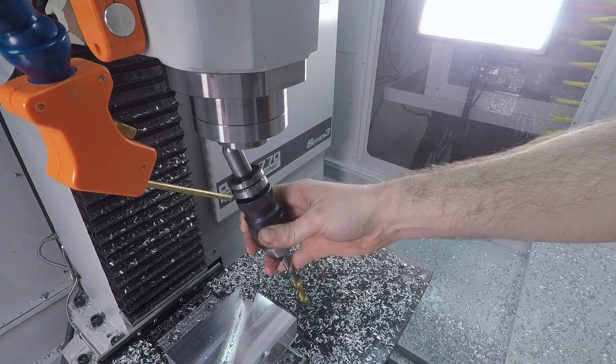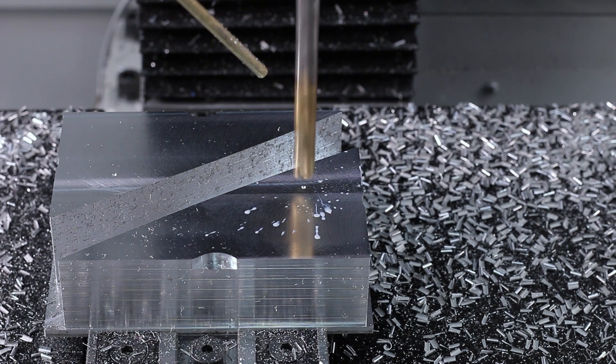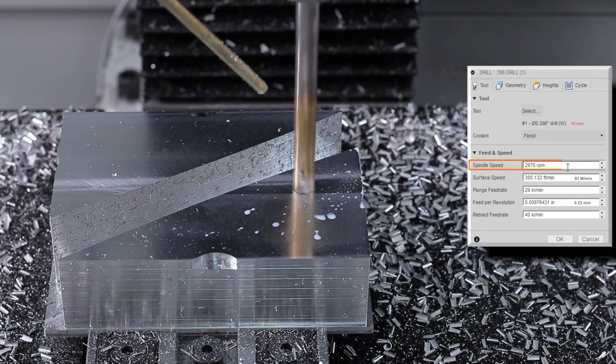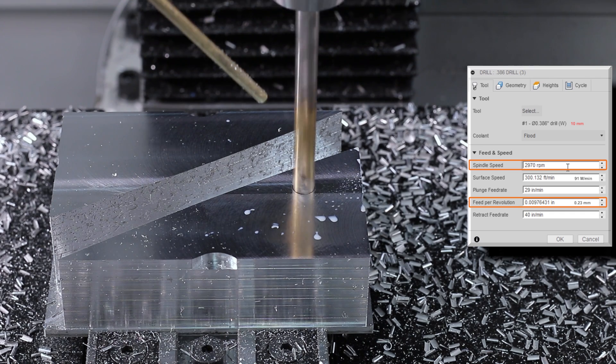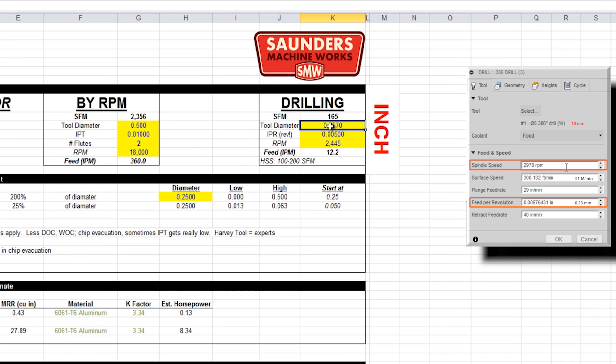Drilling this out with a 0.386 drill. Ed said he had some problems with speeds and feeds — it didn't really run like he'd hoped. So let's take a look. That recipe was 2,970 RPMs and about 0.009 feed per rev. Looking at our speeds and feeds worksheet, I'm going to type in 0.386 and 0.009 to show what Ed had, and the feed was 2,970. So that's too fast.